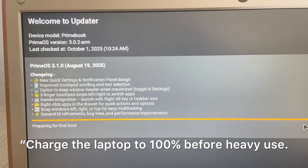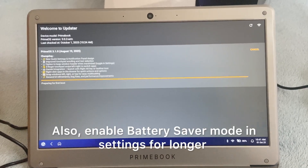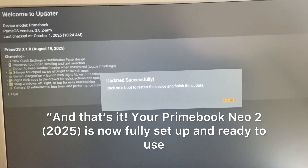Charge the laptop to 100% before heavy use. Also, enable battery saver mode in settings for longer battery life. And that's it — your Primebook Neo2 2025 is now fully set up and ready to use.